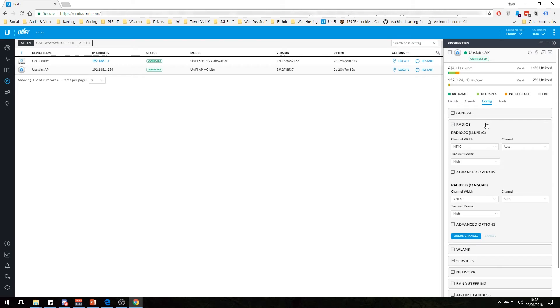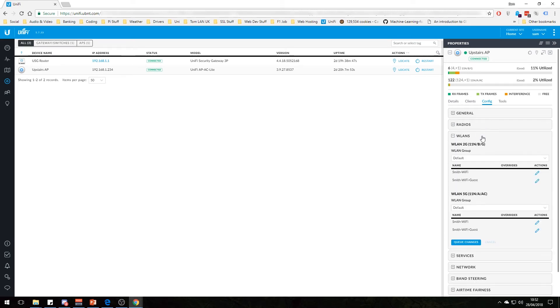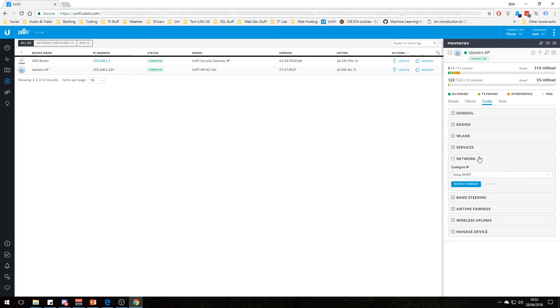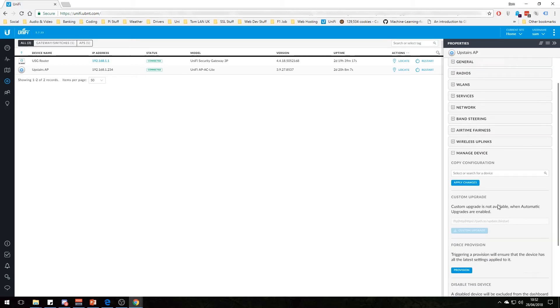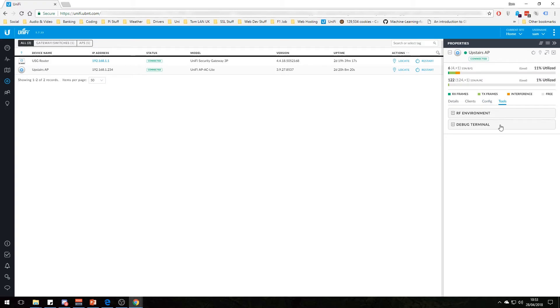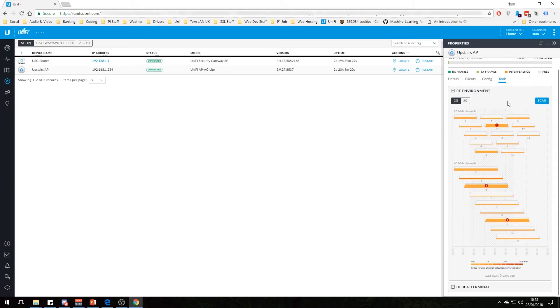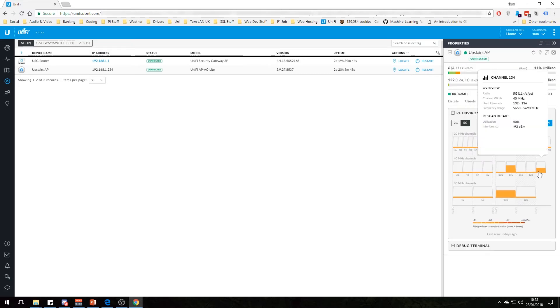You can also do some config: change the device name, change the LEDs, change the radio strengths, change the WLANs, add services, or give it a static IP. You can do band steering — I've preferred 5GHz because it's faster. There's also airtime fairness, wireless uplinks, and device management tools for debugging. There's also an RF environment scan which will scan all frequencies and show you which channels are busy and which are not, so you can avoid congested channels on both 2.4GHz and 5GHz.